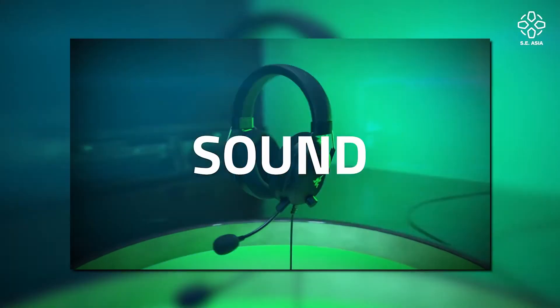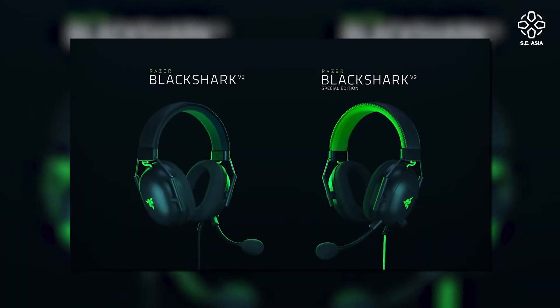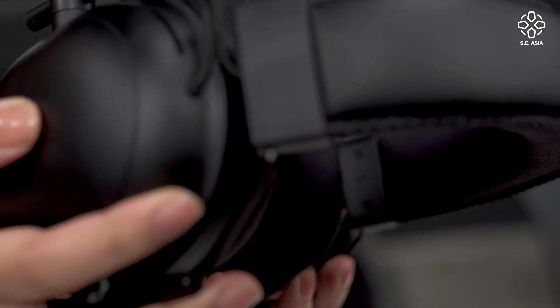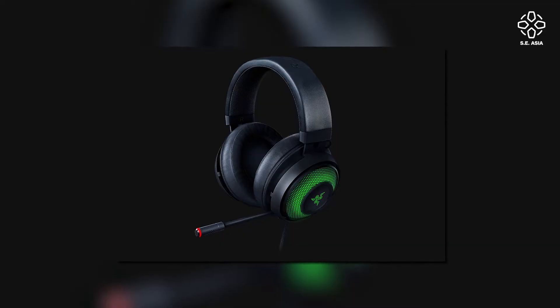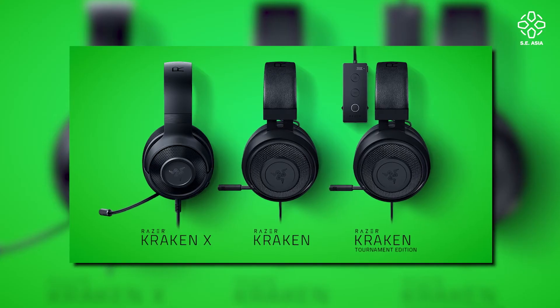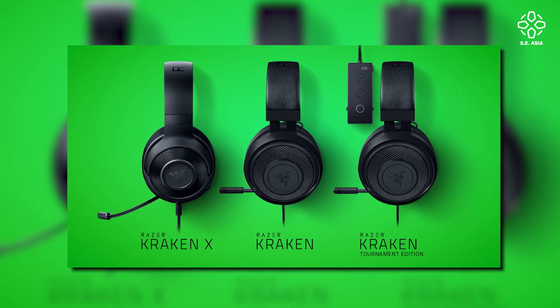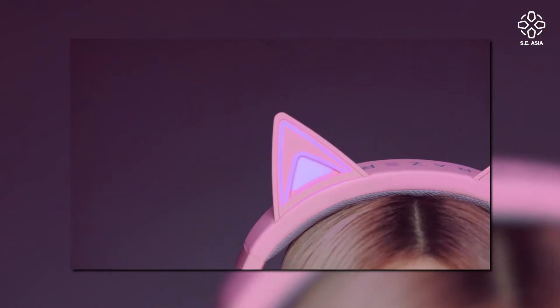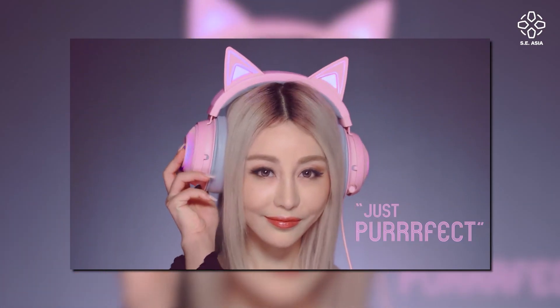Now let's talk about which ones to buy. If you have a competitive gamer in your life, the BlackShark line from Razer is definitely for the pros. If you're an all-round gamer who wants comfort for long hours and immersive gaming, go for the Kraken Ultimate. They also have the Kraken and Kraken X. And if you love pink and kitty ears, they also have the Razer Kraken with kitty ears — unfortunately we don't have it here.